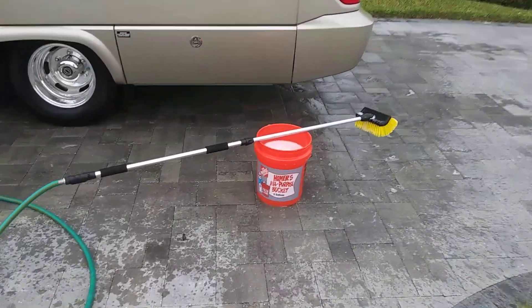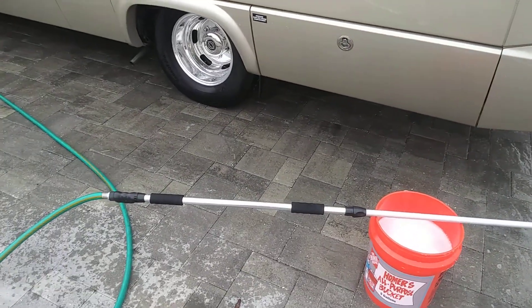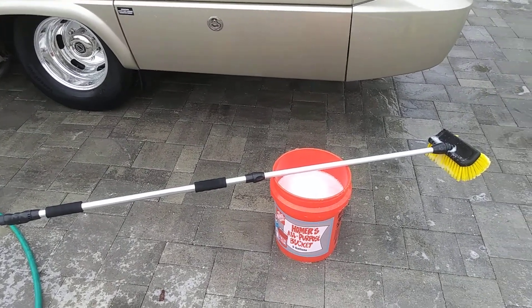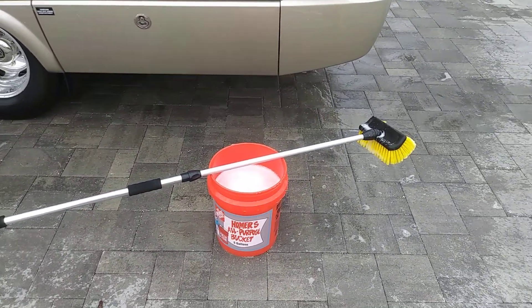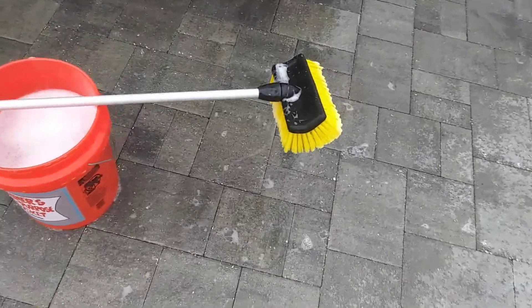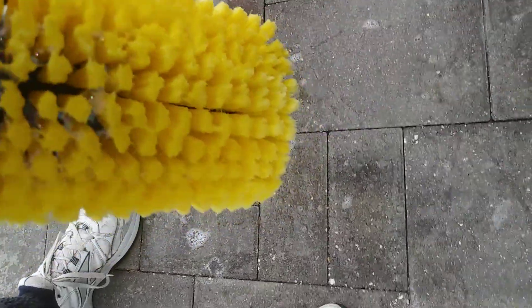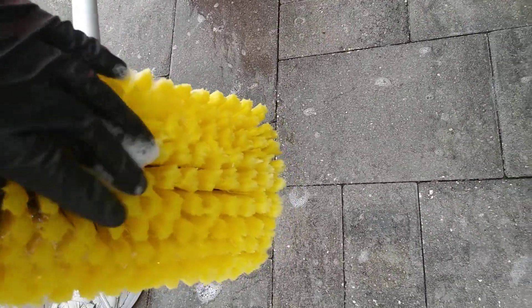I've used it on a trailer before, but I just wanted to focus the attention right here. This brush — I'm pretty sure I bought it at O'Reilly's, I could be wrong. There is no identification on it. It is a body brush, and it's very, very soft.